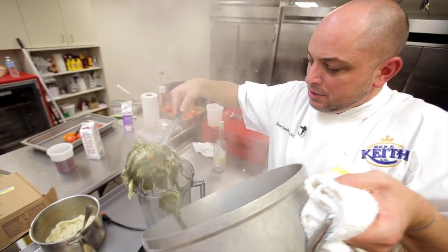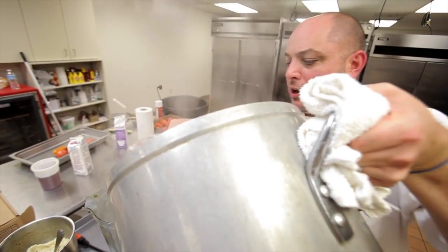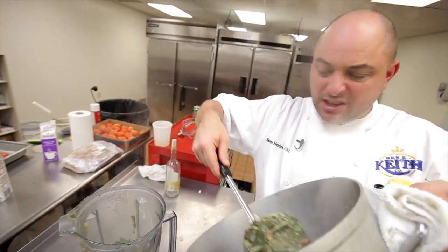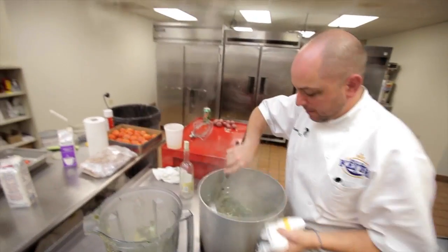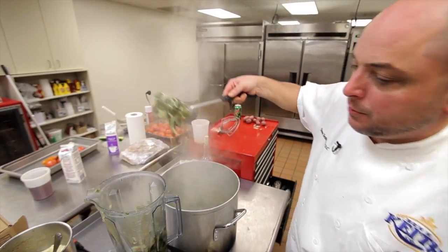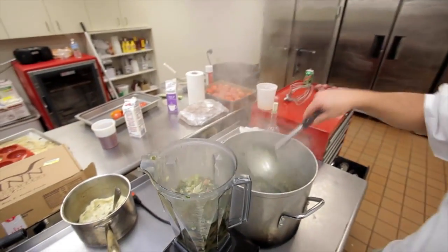That smells delicious. So now we've got our gumbo done. To make it more into a sauce than a real gumbo — a lot of times if you saw this it would be served just like it is now — I have reduced a little bit more of the liquid out of it, and I'm going to puree it and use it as a sauce.